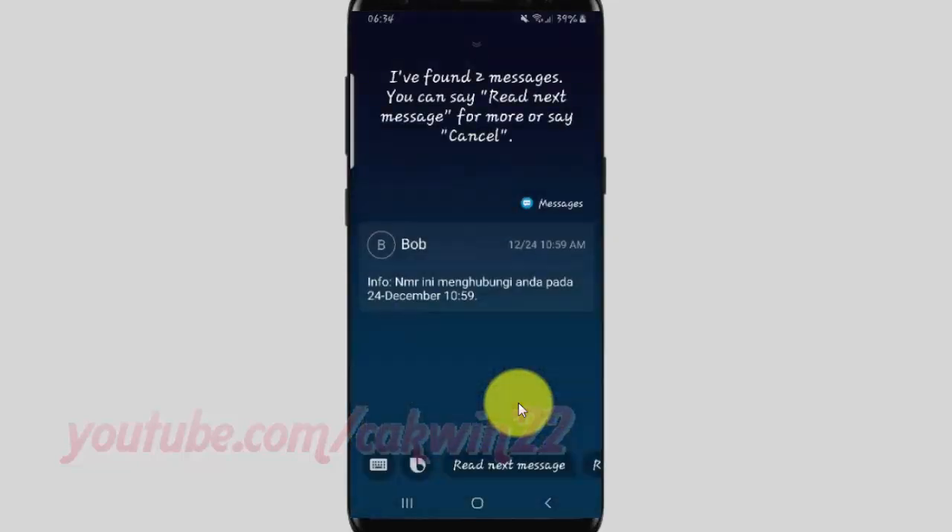I found two messages. The latest is from Bob on Monday, December 24th, 2018. You can say 'read next message' for more, or say 'cancel.'